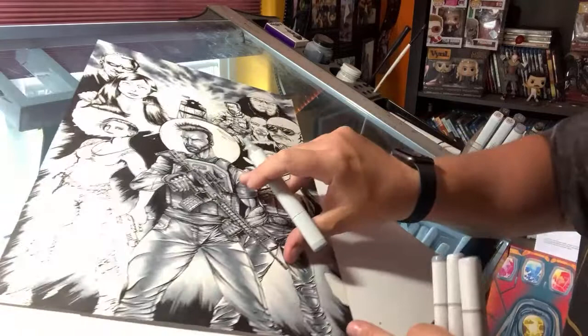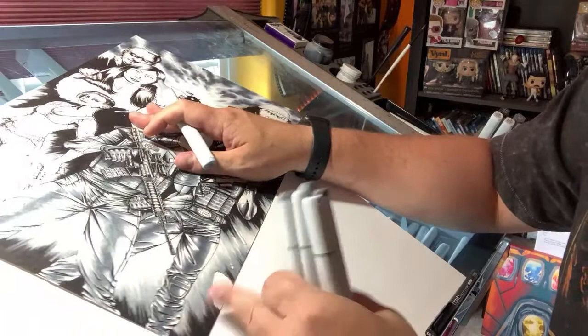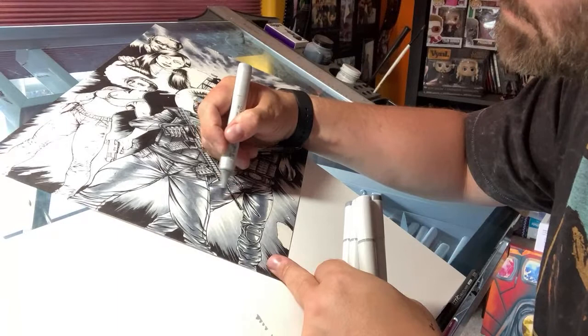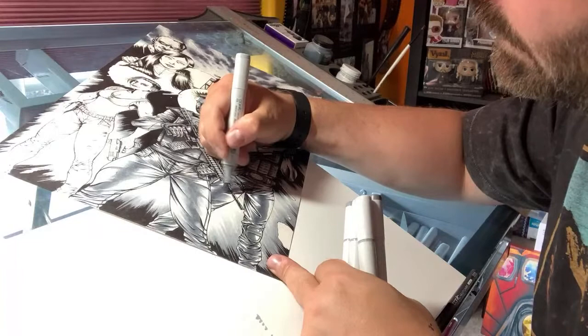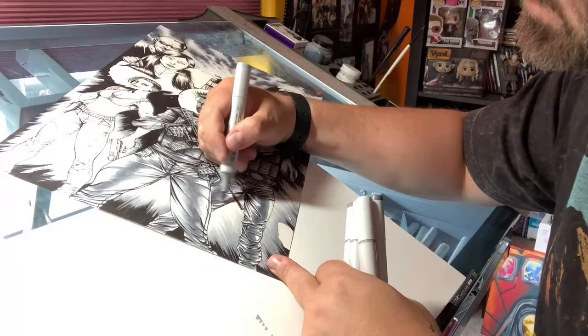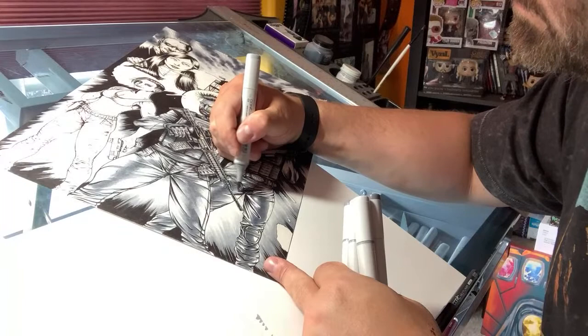I'm going in with the number two now, and the two is going to really blend everything and make it very liquidy — I guess that's not quite the right word. But this is where things really start to blend and where you can start to refine and focus where the light is hitting. You can fix areas you're not happy with and blend them in. Once you hit the twos on Copic markers, the blending really kicks in — assuming you're using a color palette — and you can see it all really start to come together and just pop.